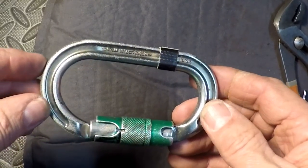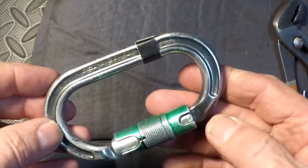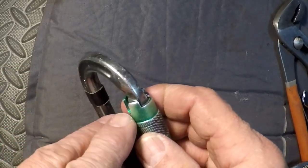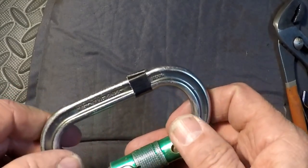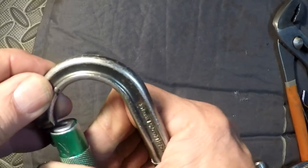This is a carabiner that was sent to us — it was dropped, I think 40 feet or something. You can see right here, there are some scratches where it evidently hit the concrete. It operates very well; the gate works without hesitation.